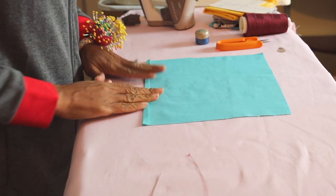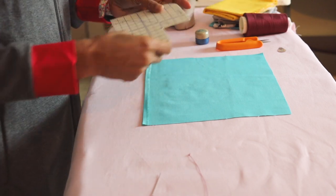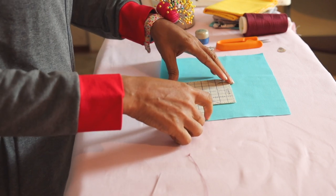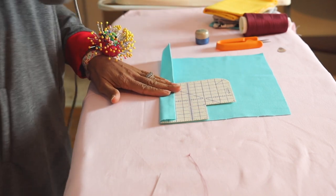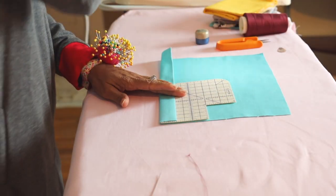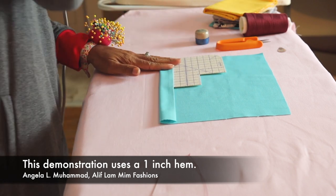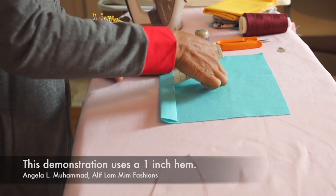We also want to finger press as we go — a little more or less depending on the fabric. Now that we have an eighth of an inch across, we can focus on the actual hem. I like my hem to be anywhere from one and a half inches up to two inches, depending on what I'm making. Let's measure all the way across — we're going to make this hem one inch. So there's no guessing, always use some sort of measuring tool.